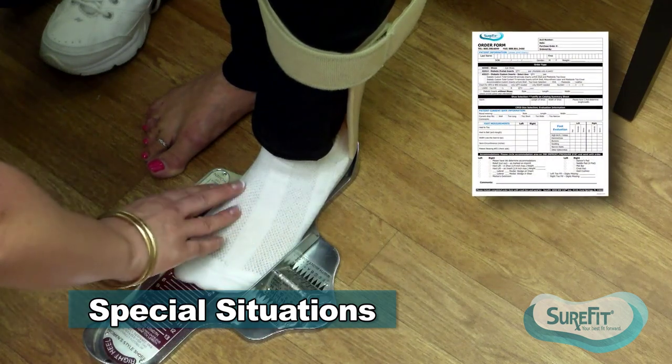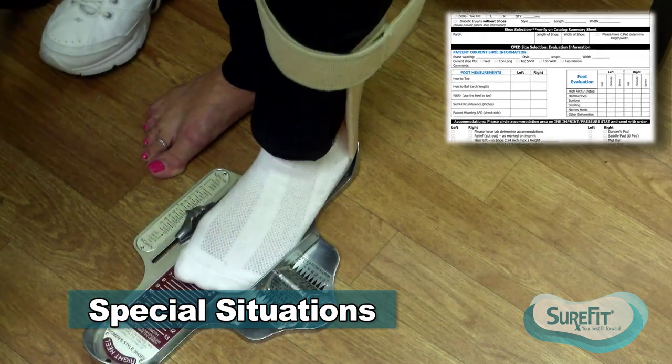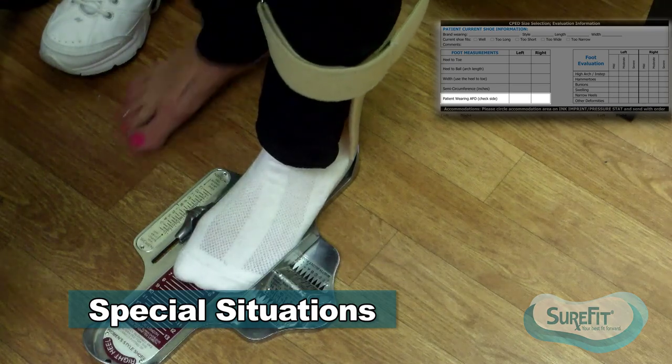Patients that measure up to a size and a half difference I typically don't need a mixed pair for. But if they're measuring a size and a half or more, you may want to consider a mixed pair—two different size shoes to accommodate two different size feet.